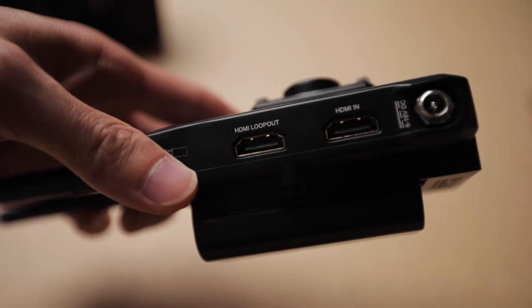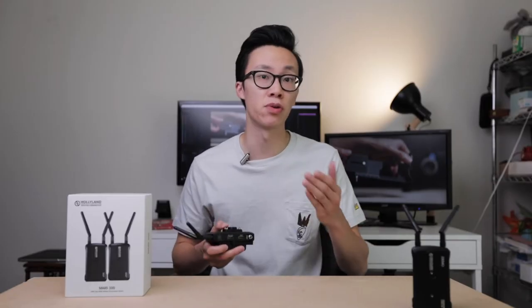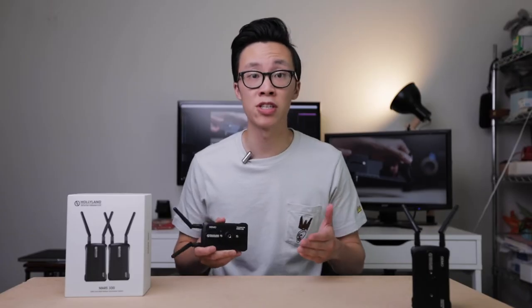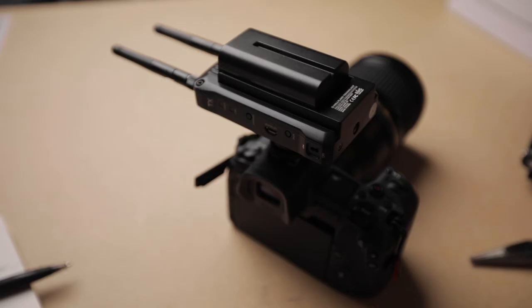There is a second HDMI loop out port on the transmitter which allows you to plug in an external monitor if you need to use one when shooting on your camera. Now to mount it on the camera you have two options. The first is mounting it pointing straight up using the quarter inch hole at the bottom of the transmitter and screwing on the cold shoe mount. The second option is to attach the quarter inch screw mount to the front of the transmitter and putting it sideways on the camera for a more compact setup instead of it pointing straight up.